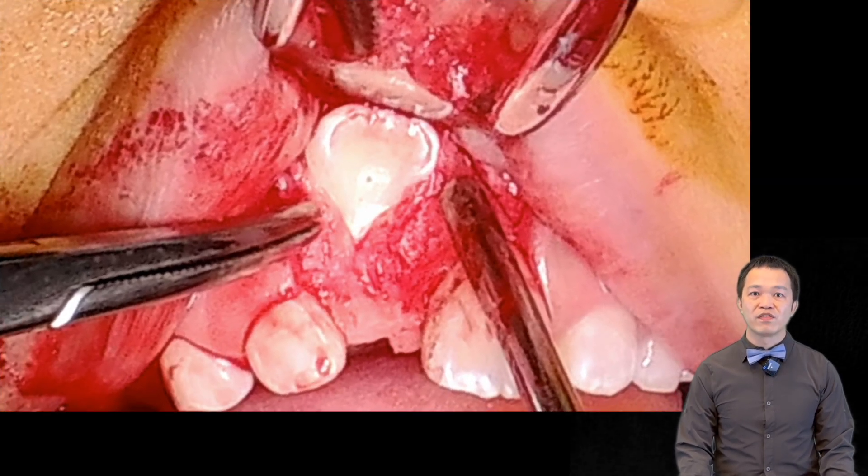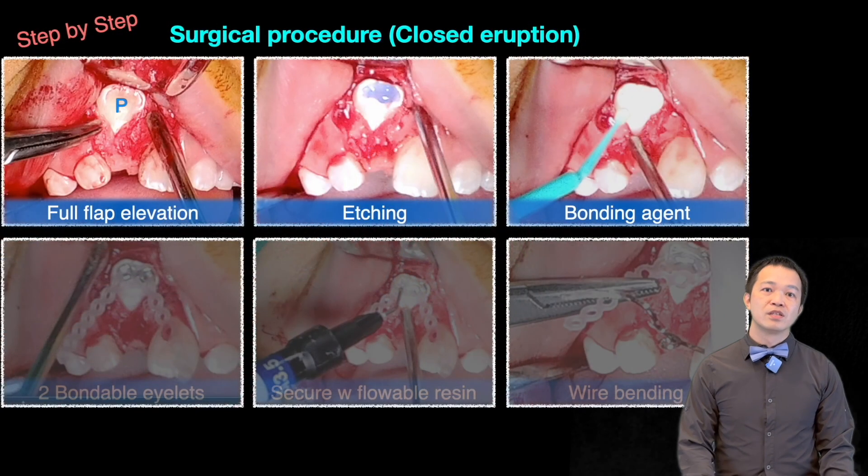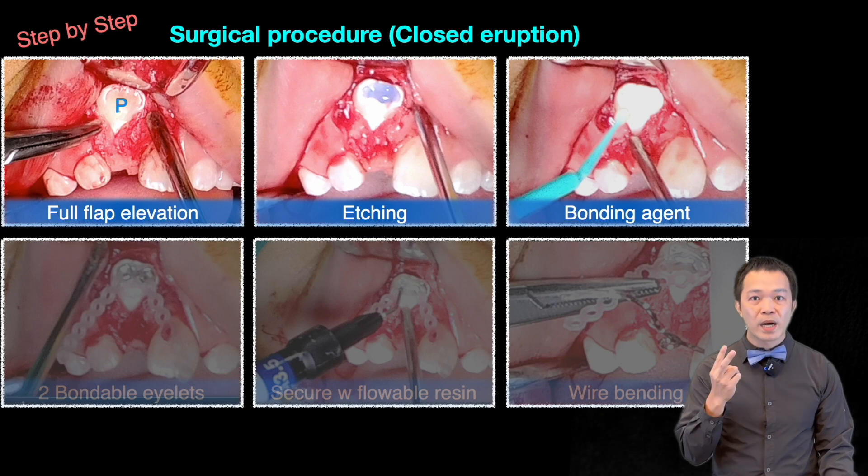During surgery, I lifted the flap and exposed the palatal surface of the 1-1. What did I find? Only soft tissue below it — no bone for a mini-screw. So instead, I attached two bondable eyelets on the palatal surface of the tooth.